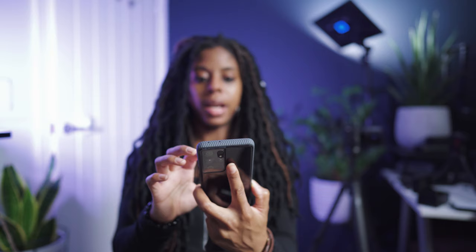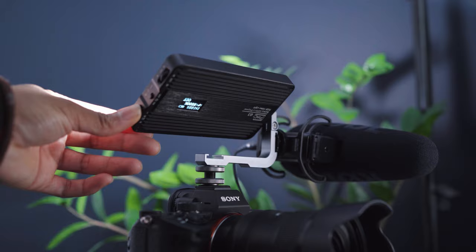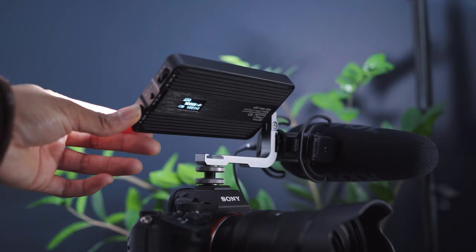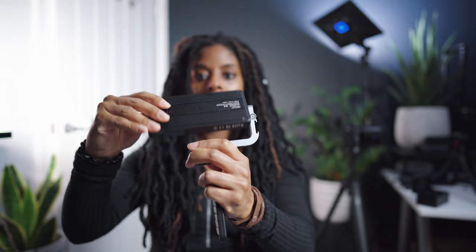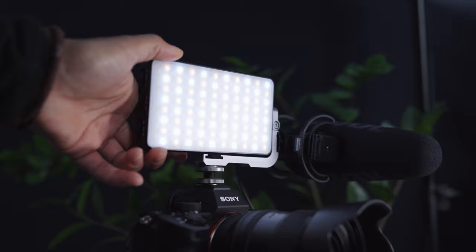They just work really well as your main light if you wanted to use them that way. Or if you're doing an event and you needed a light on top of your rig and you wanted to be able to adjust it really easily, then obviously the G3 is going to be the best solution because you can just rotate it. So if you're filming different people and you want to change the light direction, you can do that with this light. But also if you just want a really small light, then the Liba is perfect.